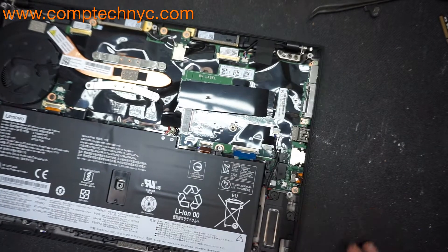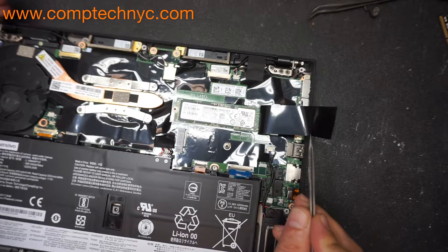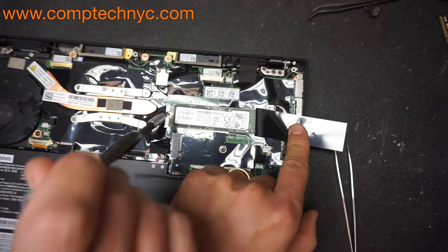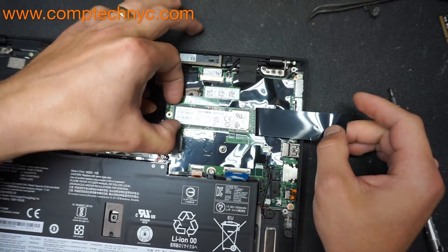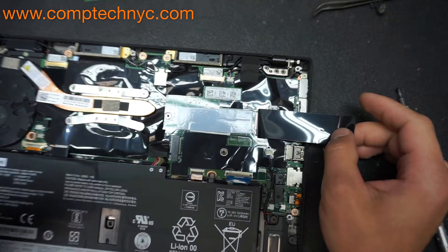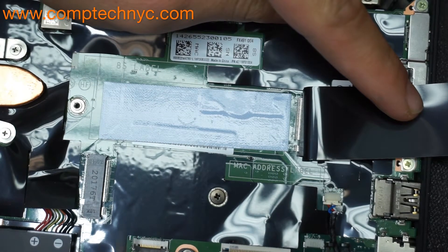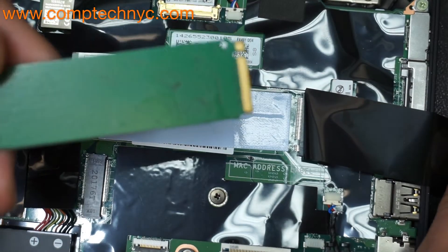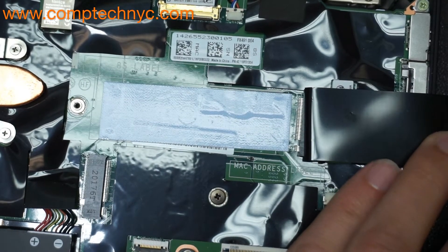As you can see, this is the inside of your computer. Your hard drive is located right under this plastic protective film. It uses one regular Phillips screw to hold it down. We are going to remove that screw, lift the drive up, and pull it out of the machine. In some instances, there will be a thermal pad here that may get stuck on the back of the drive. Just remove it and try not to touch it with your fingers — use tweezers and reapply it on the logic board.